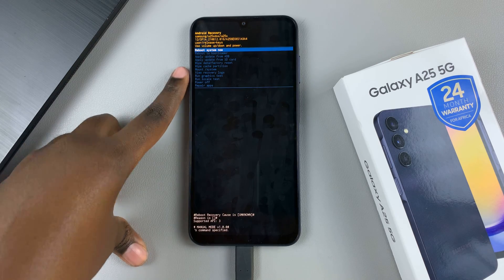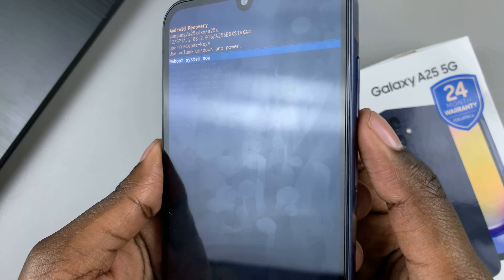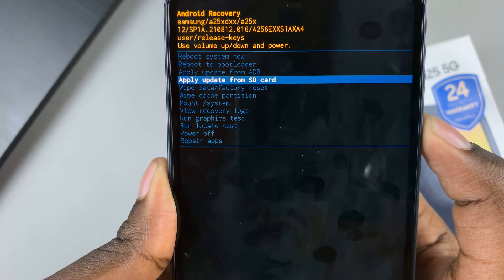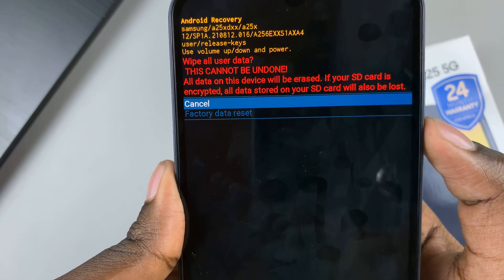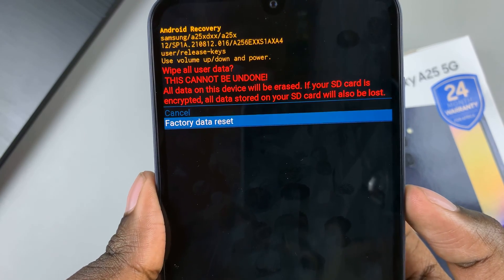Then you should see the recovery mode menu. Use the volume down button and scroll down until you find 'Wipe Data and Factory Reset.' Then use the side key to select it, scroll down again, and use the side key to select this option.